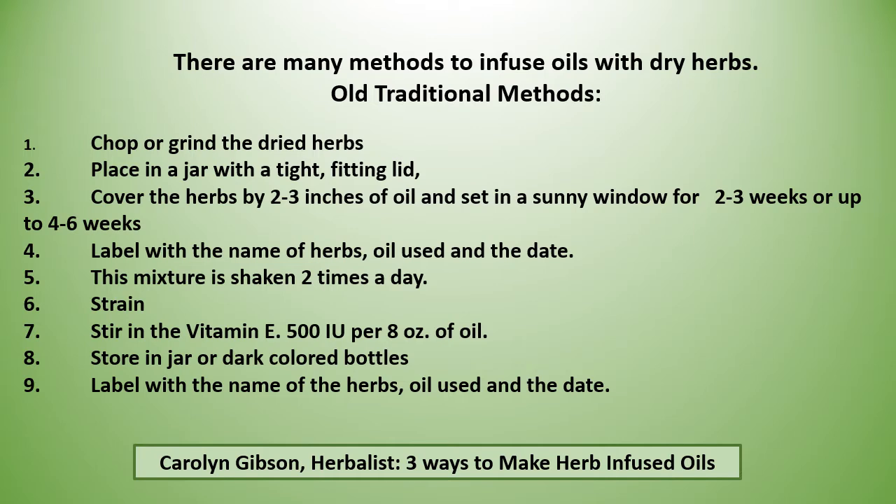Then you strain it and stir in vitamin E at 500 IUs per eight ounces of oil. Store the oil in dark colored bottles, and label the new bottles with the name of the herbs, the oil used, and the date.